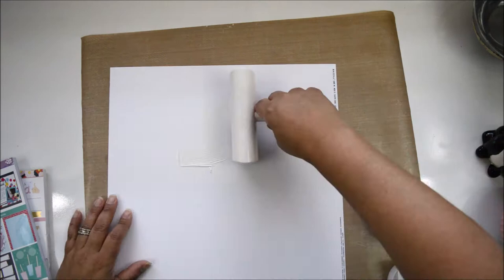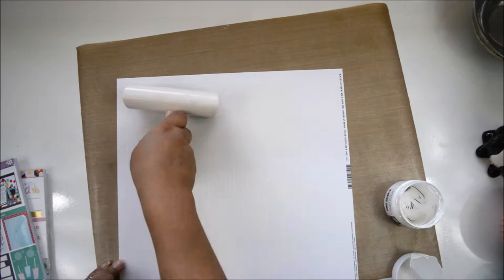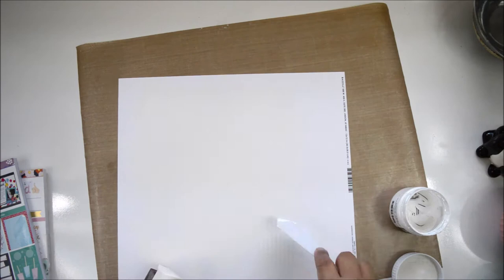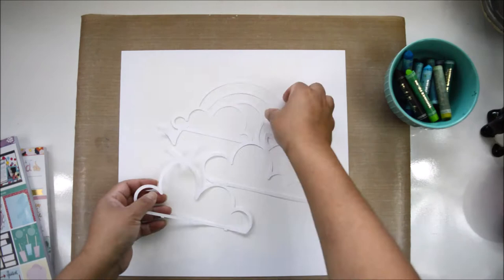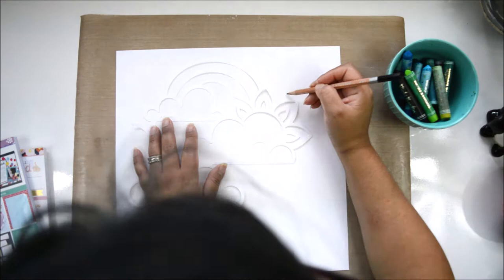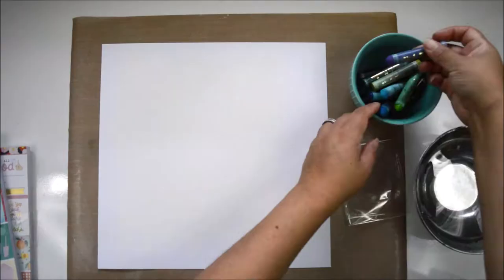I took lots of pictures of the kids in the pool and I'm going to document them. I'm starting with a piece of marshmallow cardstock from Basel and adding gesso to it using a brayer. I'm adding gesso to prep the paper and make it sturdier because I'm going to add quite a bit of water and mixed media to create my background. My idea is to create a very blue, kind of cloudy background. Right now I'm using a pencil to mark where the cut file is going to go so I know where to add the mixed media.